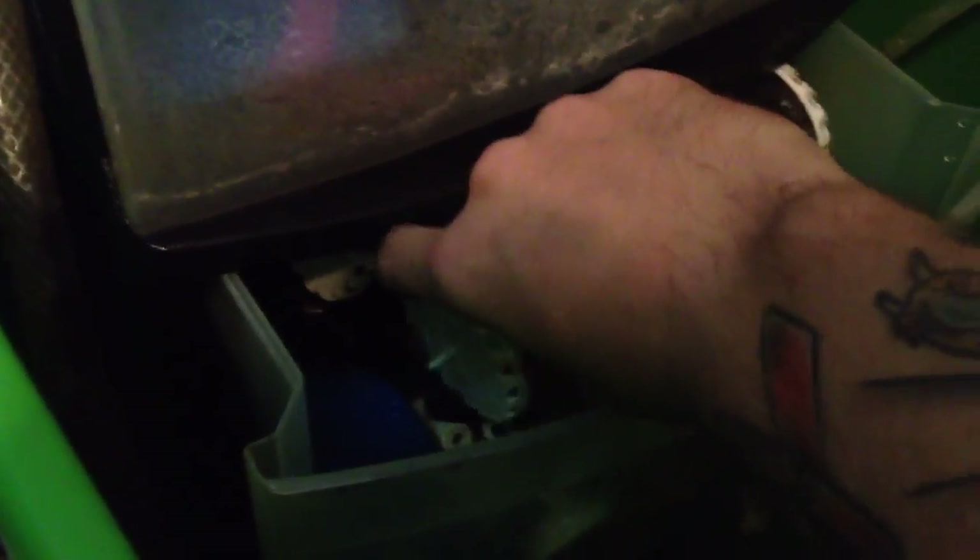Next drawer: more bio media with scrubbies and bio balls. And in the bottom drawer, same way with biological media, some used bio wheels that I can pop inside a filter if I need a filter real quick. And then you leave the bottom drawer out — there's no bottom drawer down here. That way you can put your heater, all your pumps and stuff.